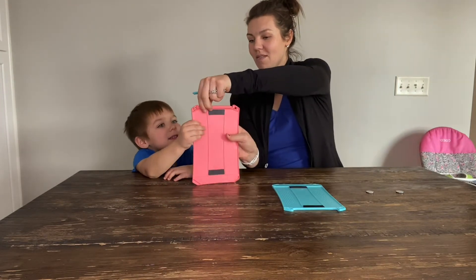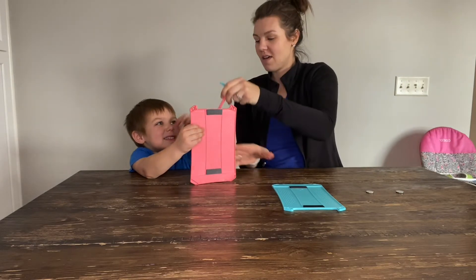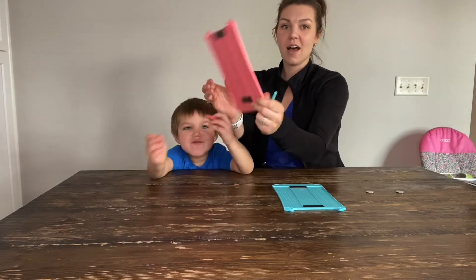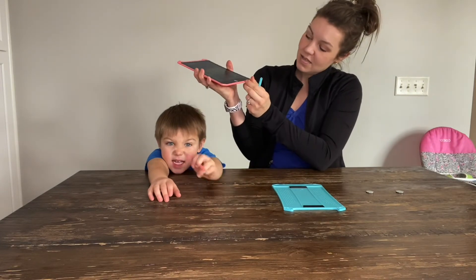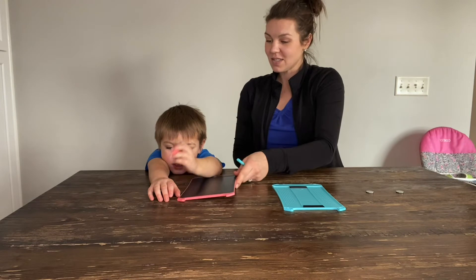You want to get it out? There you go. So we're going to unlock his so that he can continue drawing with it, and then we're going to erase it and start all over.